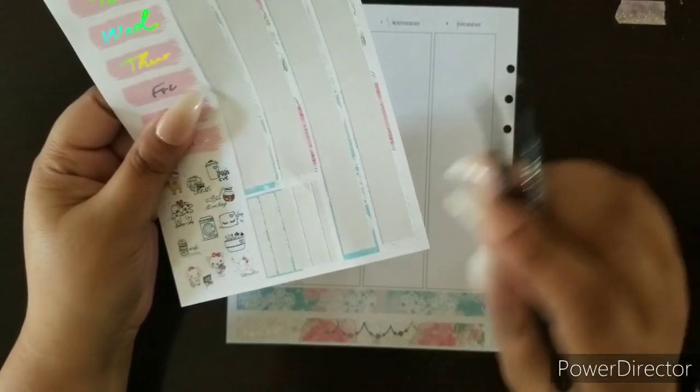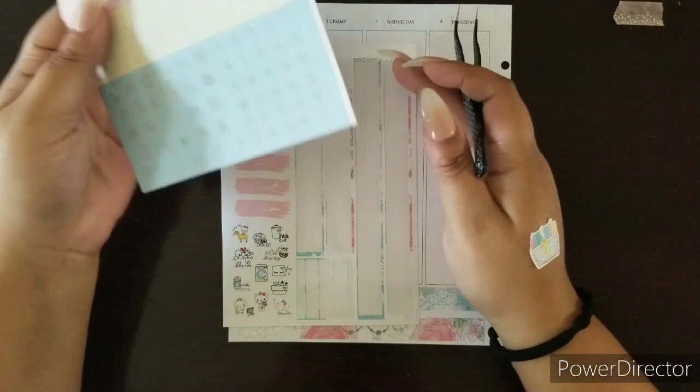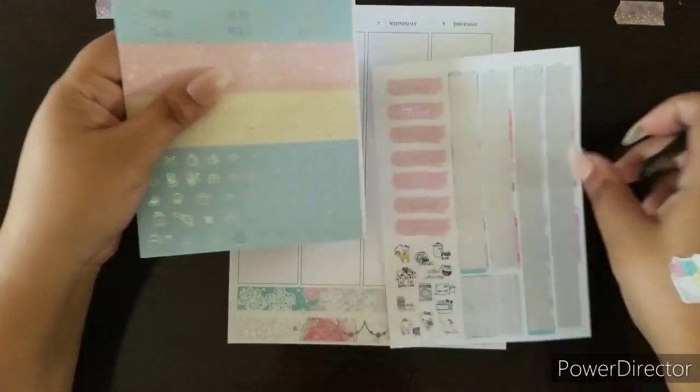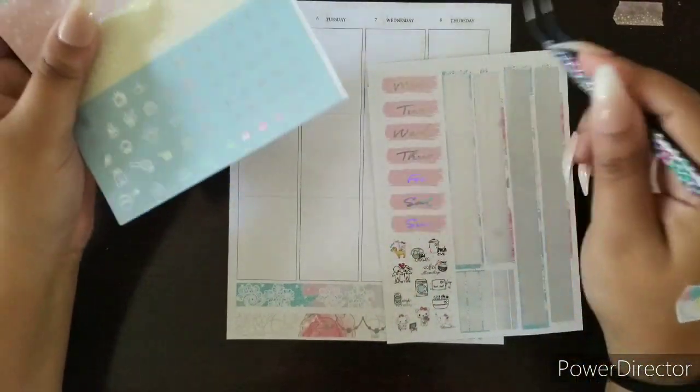With her I only work out three days a week, and with the other program it's five or six days a week but I take two rest days. I'm going to speed this up and lay the date dots on the date covers, then lay the date covers on the dates.